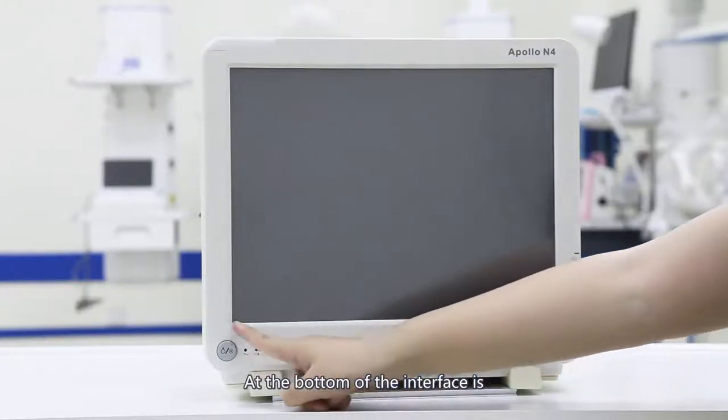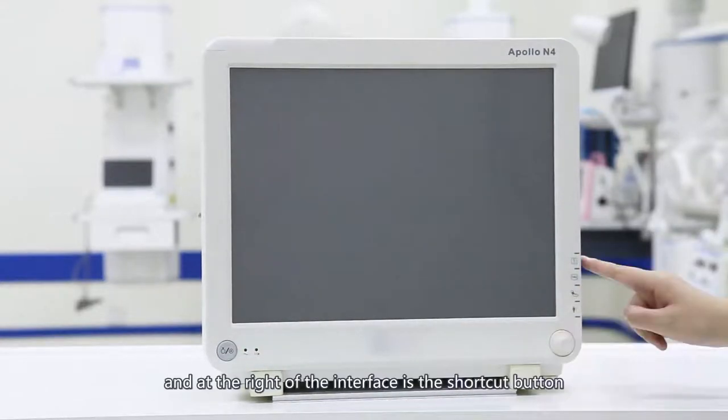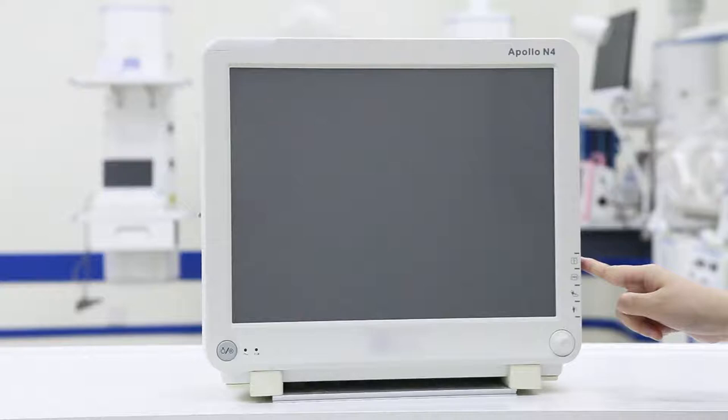At the bottom of the interface is the key to control the shutter. At the right of the interface is the shortcut button. The first is the record key. When the device is configured with the printer, pressing this key will automatically print the measured parameters.